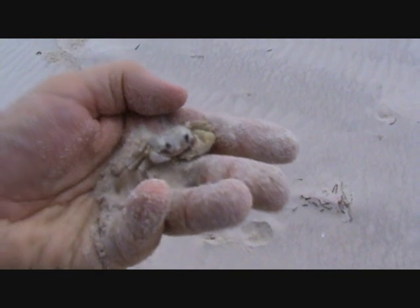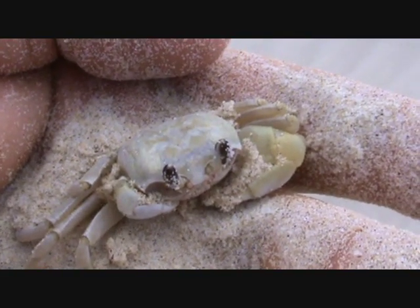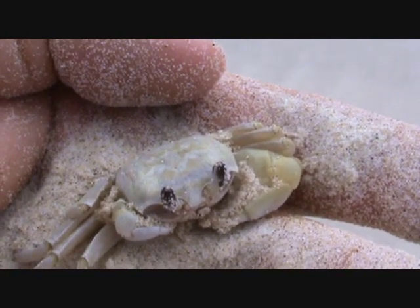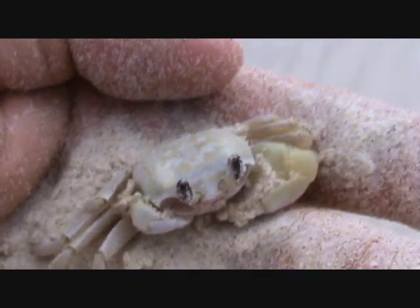He's frozen. He thinks that I can't see him yet. There's his little beady eyes. So we'll let him go in the water and watch him dig a hole for himself.